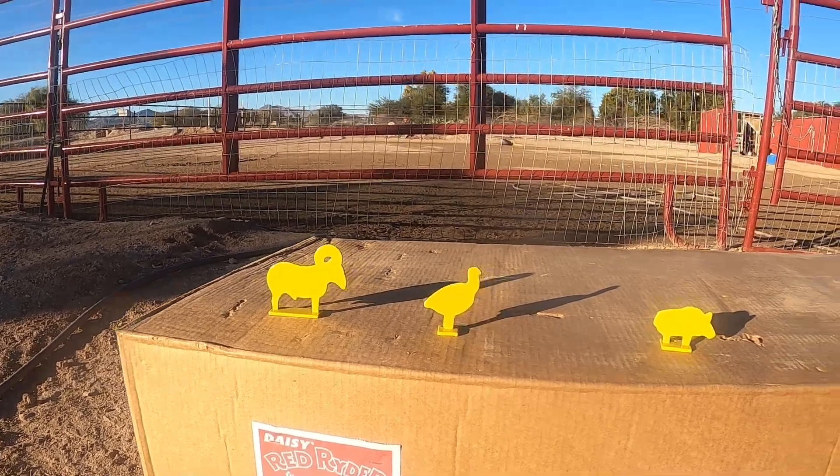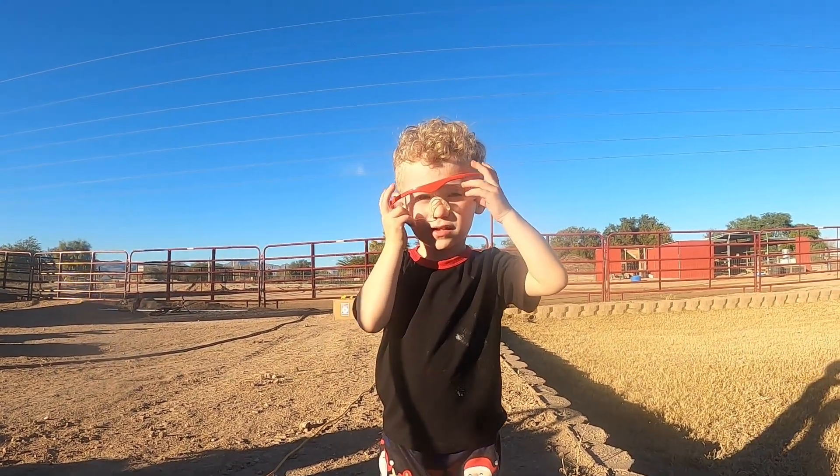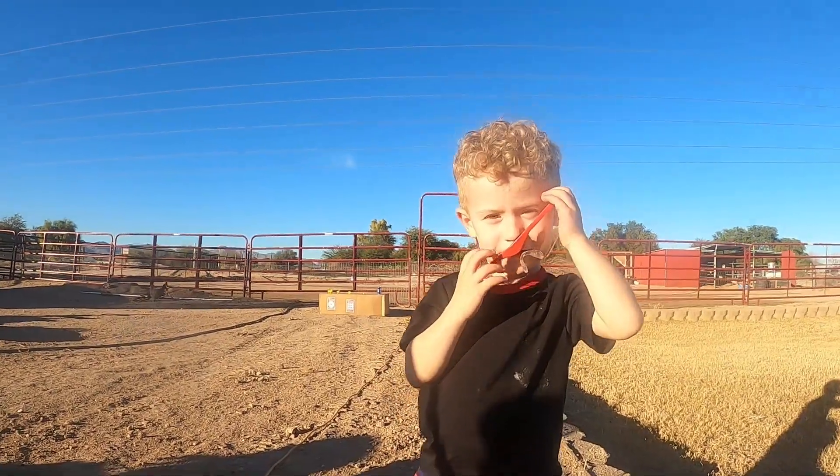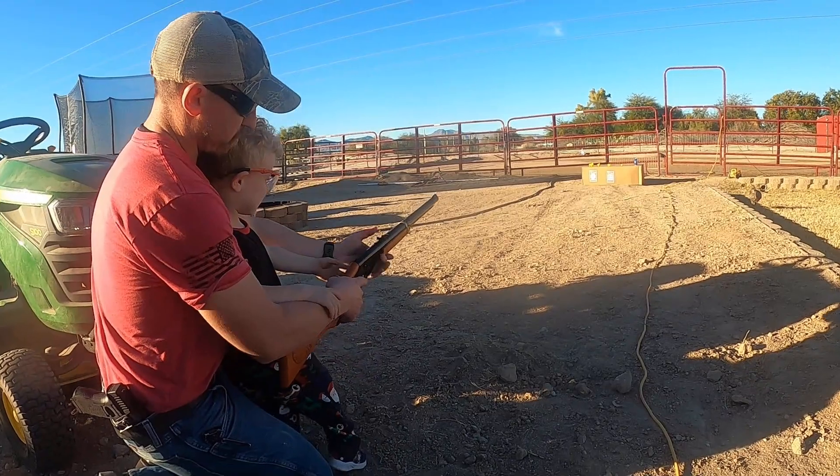Let's go outside and check on the guys. My son got a Red Ryder BB gun for Christmas so we started to tell him a little bit about gun safety — eye protection is everything.